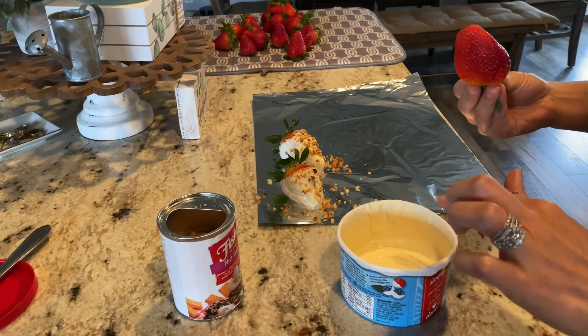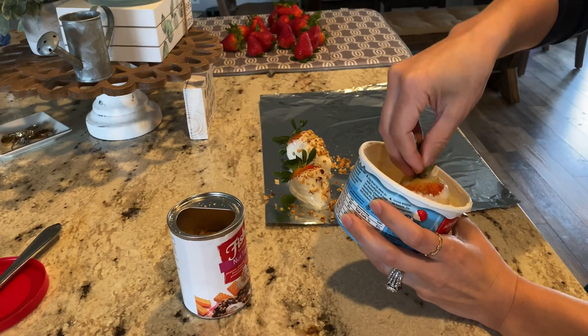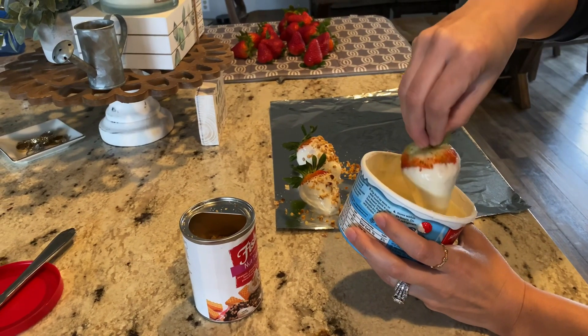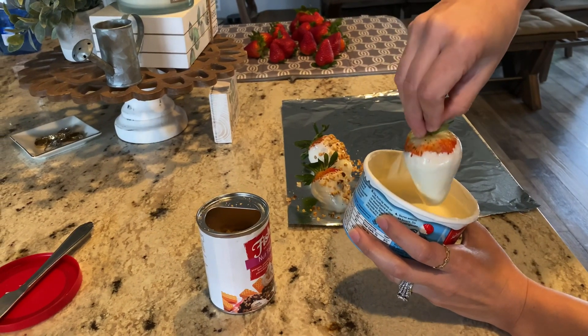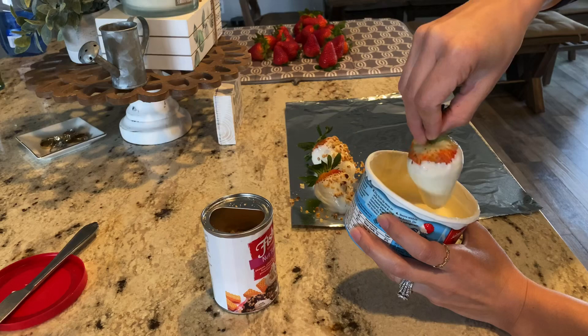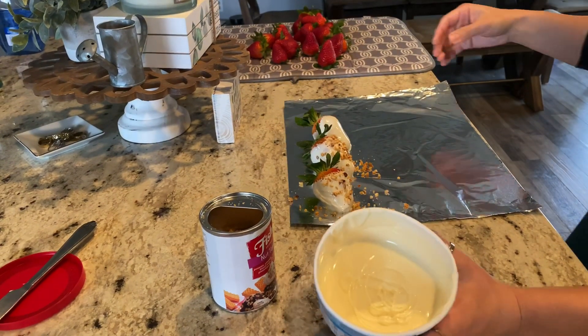If my chocolate gets hardened a little bit before I finish doing all the strawberries, I can put it back in. I would just put less time in it because it's obviously going to be less chocolate. You have to be really careful that way you don't burn the chocolate.